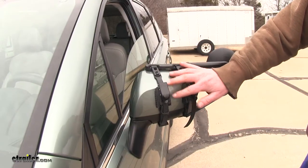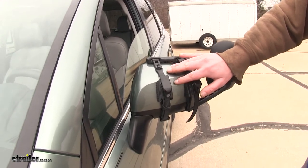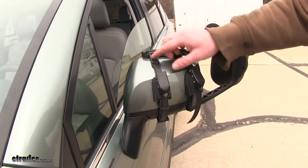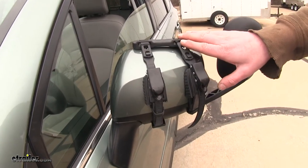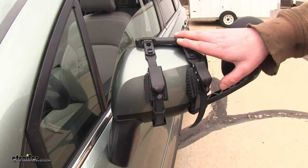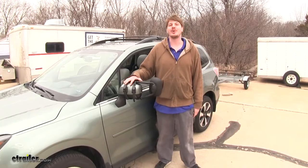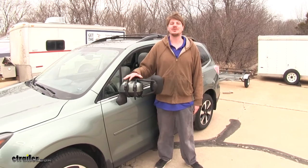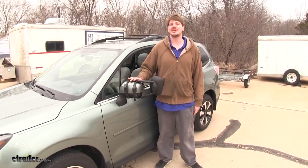The adjustable straps on the back have rubber foot pads to prevent any scratches or abrasions on the back side of your mirror. Since they are fully adjustable, if you have another vehicle that you use for towing as well, this mirror can easily be removed and readjusted for that vehicle. This is an all-purpose towing mirror — it adjusts perfectly to your Subaru Forester, and if you have other vehicles and trailers you can readjust it for those as well.